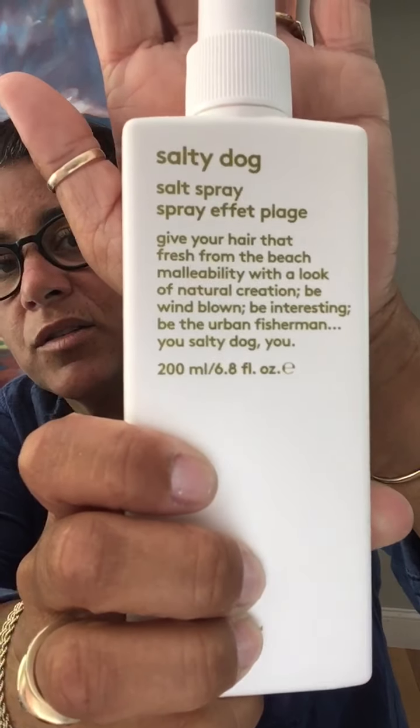Salty Dog Salt Spray for your hair — for the wind, for the beachy look that doesn't feel crunchy, brittle, and breaking, and also doesn't have sea creatures coming out of it to help create that look. I hope everyone's having a good day. We'll see you later — I've got another Evo product coming, and that's going to be MacGyver, one of my other favorites. Enjoy that sunshine!